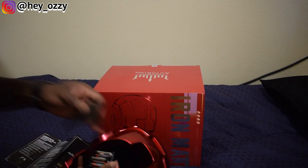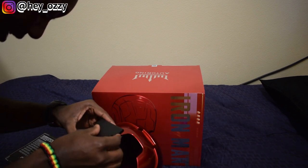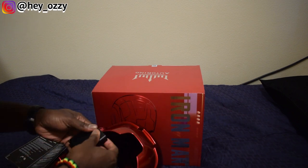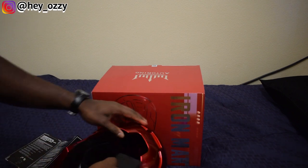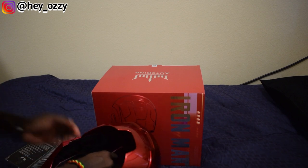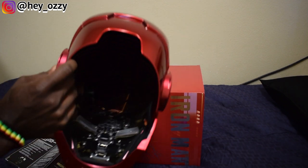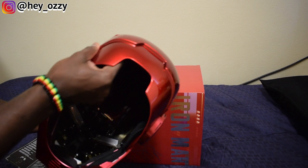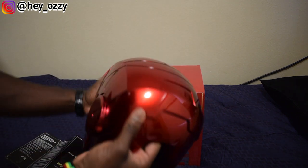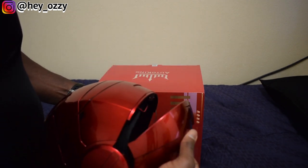I'm just showing you guys where it's at so you can set it up, because it's literally one of the things when I first got it — I did not know what it was doing. Now that I figured it out, it's pretty easy. I'm going to go ahead and put it back in this position and fix the Velcro back. This part right here is magnetic, so you can go ahead and pull this off and put it back. Let me show you from this side — you literally pull this off and reconnect it.